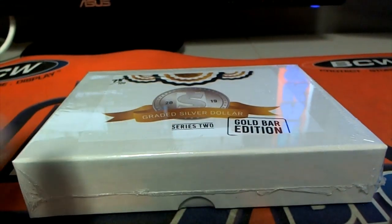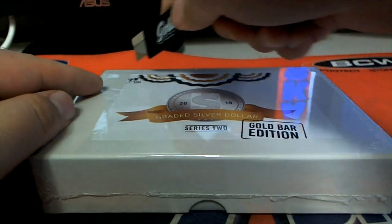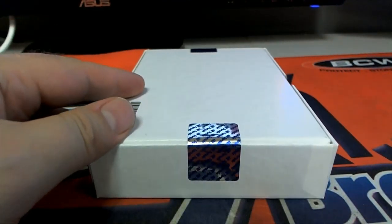We've got a Leaf Mini Helmet coming up next. Good luck, sir. You bought the entire box, all the spots.